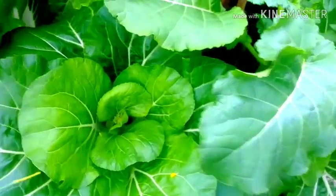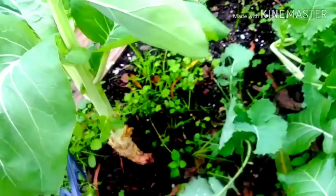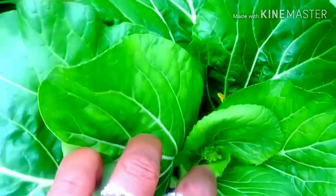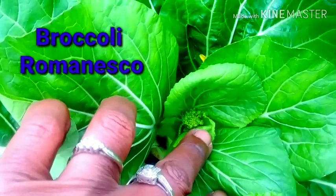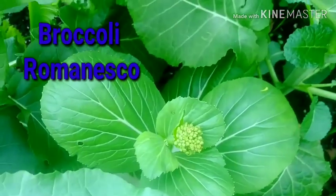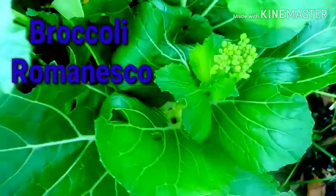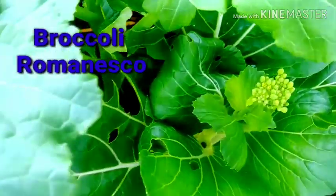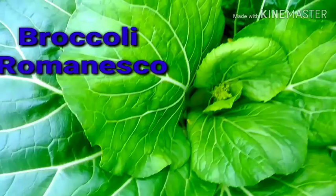I wanted to share my Broccoli Romanesco with you all. You can see the wind just knocking all the plants down. This one over here is one of those tree collards. But this is a Broccoli Romanesco right here. And as you can see, she's developing in there. But you all know, here in my Zone 9 weather, I have not been able to achieve a Broccoli Romanesco. I've tried many, many times. And there they are — you can see that they are about to bolt. If you don't know what bolting is, bolting is from seed to seed.